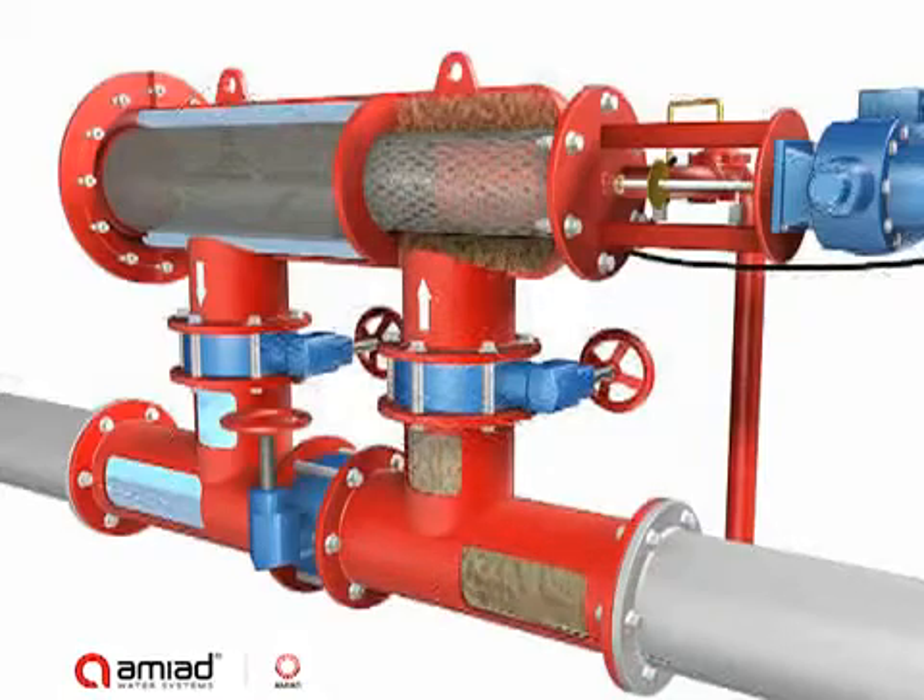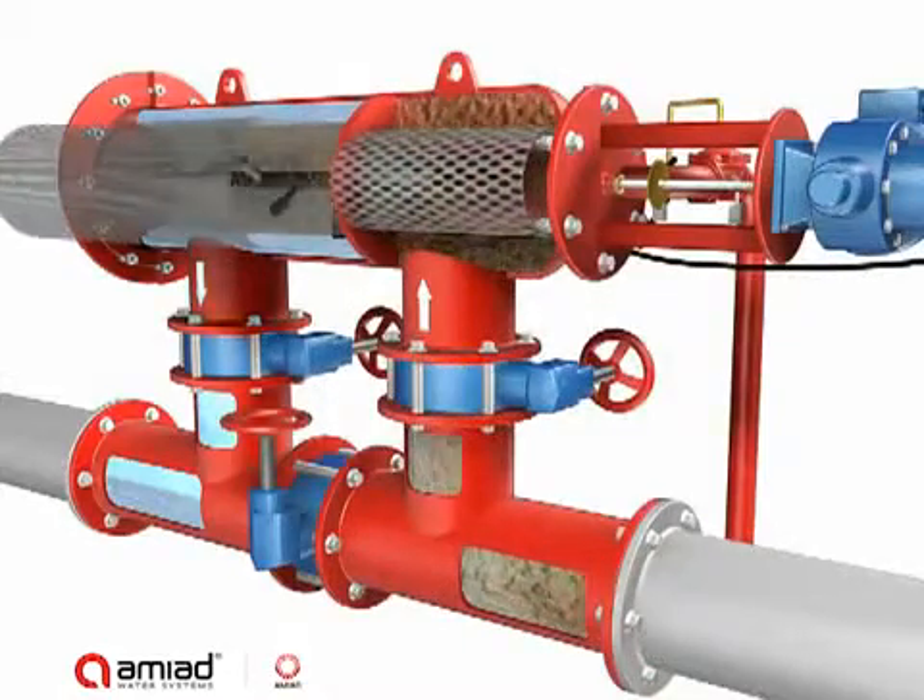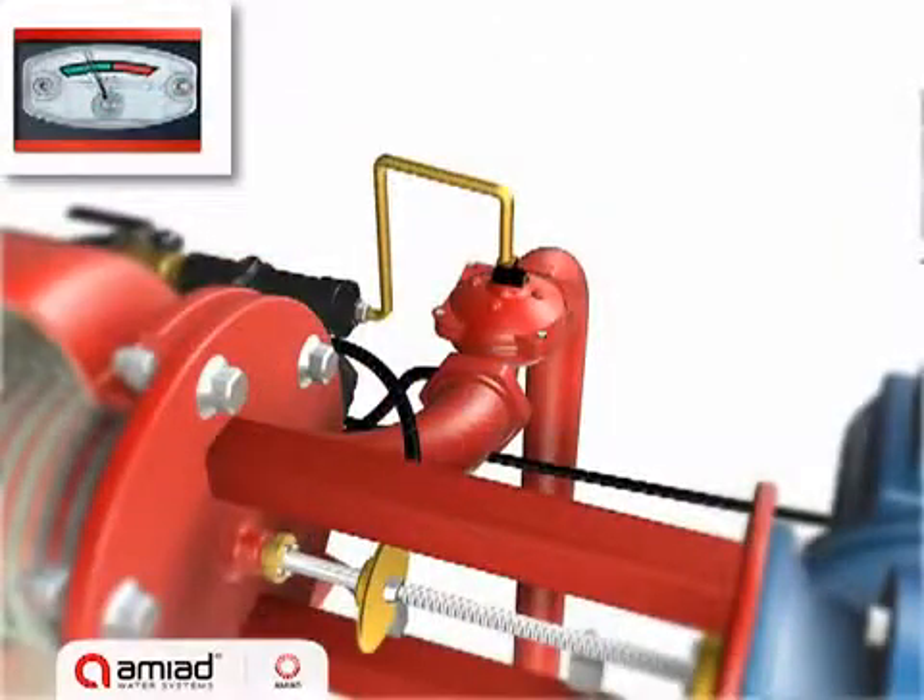The filter cake creates a pressure differential across the screen. At a preset level, a signal from the PD switch starts the self-cleaning cycle.